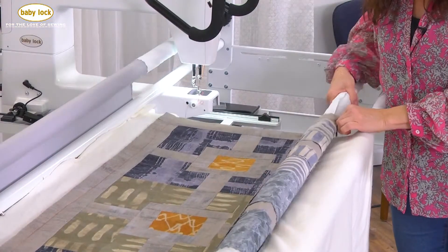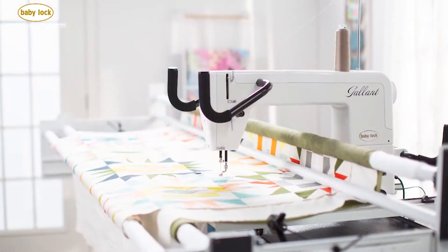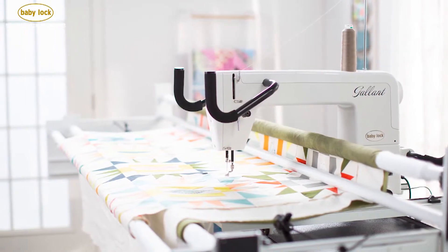To learn more about the Gallant and the Villa frame, reach out to your favorite Baby Lock retailer. You'll be glad you did.